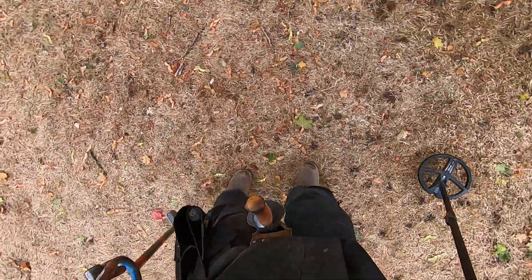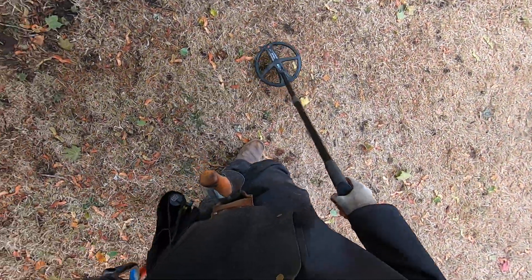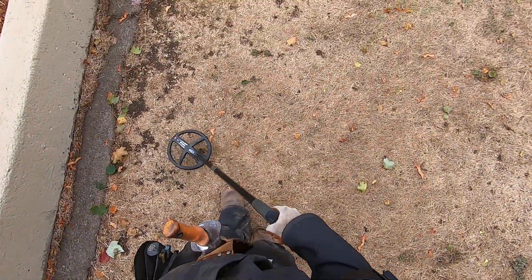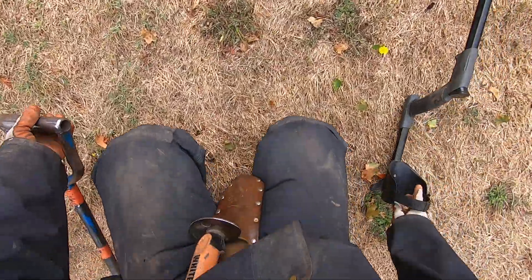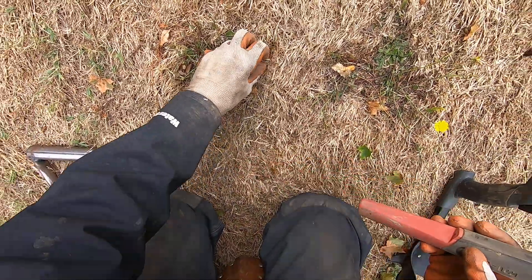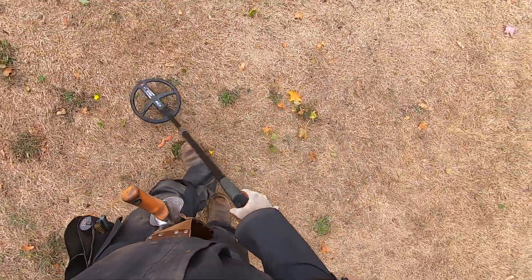I've already dug quite a few holes in this area, so I'll skip up this area because I've dug so many holes here. I want to wait until this grass gets a little greener. Big piece of foil right here — it's a pull tab right on the surface. I'm in 17 kilohertz, hot program.